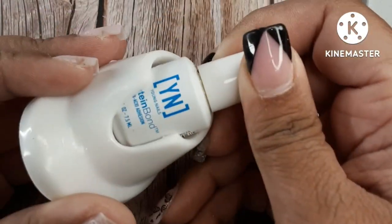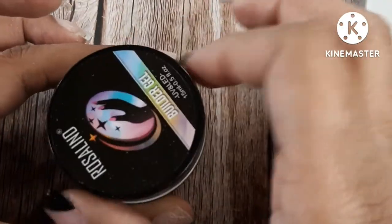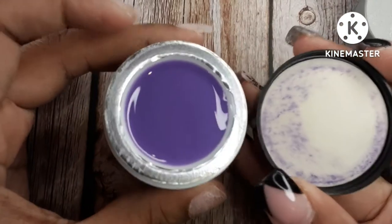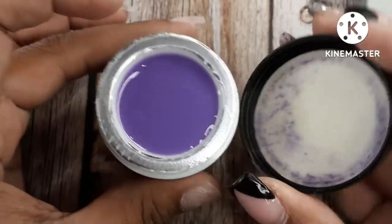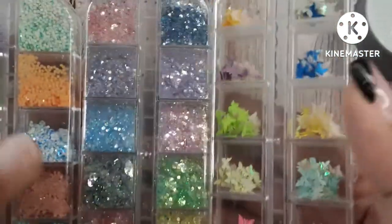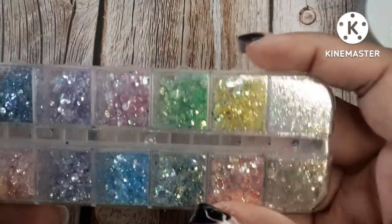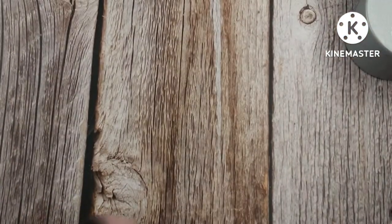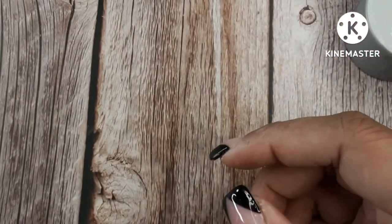I'm showing you all the products I'm using: the Young Nail system, LGM Pro dehydrator, Young Nails Protein Bond, and this Rosalind builder gel in purple. I've had this for maybe a year and just never used it, so I figured today would be a good day to test it. I'm also using all of these glitters — I wanted a variety and I think I used all of them. When you see me point, I'm showing you the colors I think I'm going to use.